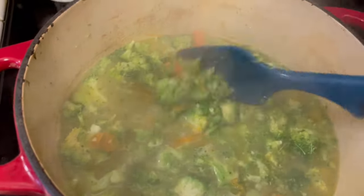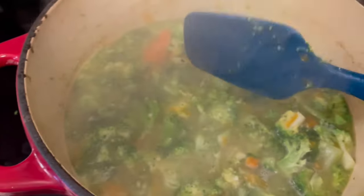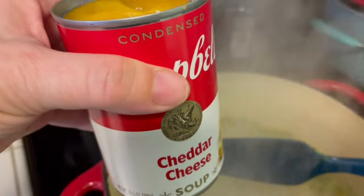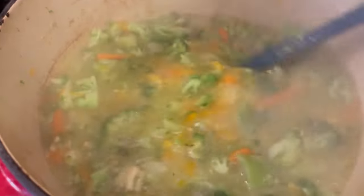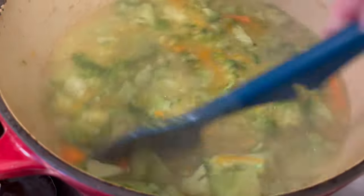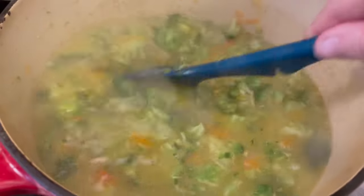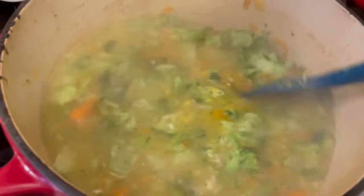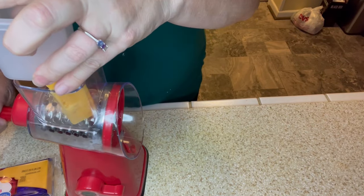Here is what the soup looks like with just the chicken broth, carrots, broccoli, onions, and seasonings. Now that it has come up to a rapid boil, I'm going to add in a can of cheddar cheese soup as a shortcut for a creamy consistency. You could also use heavy whipping cream, half and half, or milk, but I'm trying to do this on a tight budget, so I went with the canned cheddar cheese soup and stirred it well to combine.